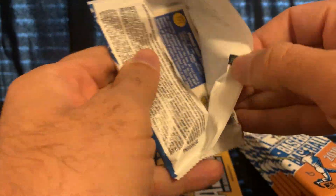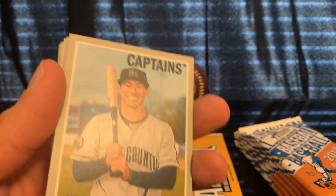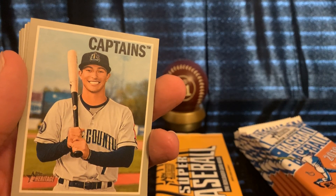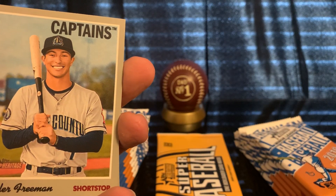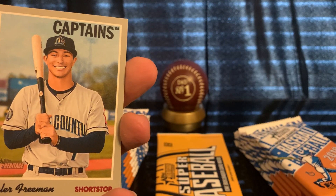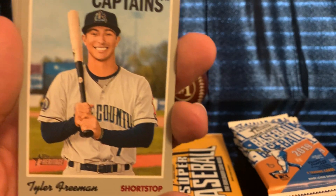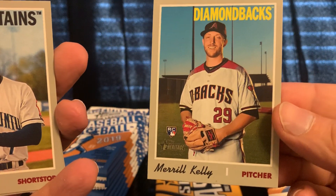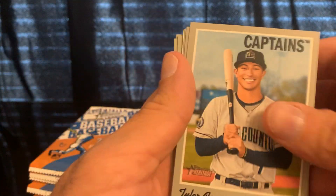These cards share the same design as the normal Heritage, Heritage High, and Heritage High Number sets. Here's a Heritage High Number card to compare — see, it's the same design.